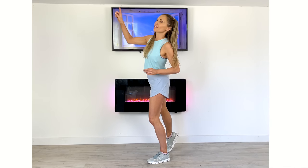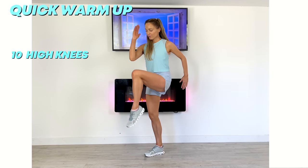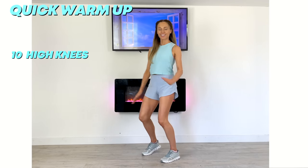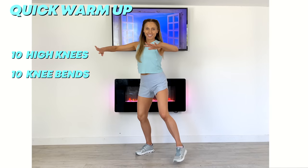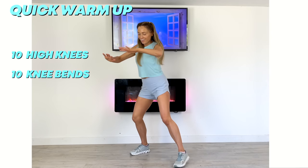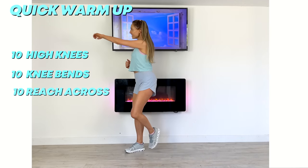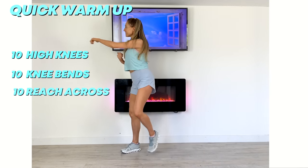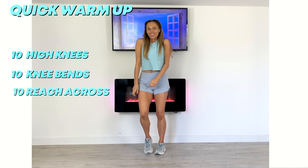We're going to start with a quick warm up. We're going to do 10 of these high knees to help mobilize through all your joints and warm up your core body temperature. Now give me these knee bends and just draw the arms back — we're just doing 10 of these. This is all about preparing your body for the workout ahead. Now give me 10 of these reach across, add a slight little bend through the knees, and make those moves nice and big.